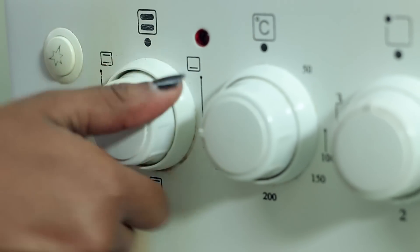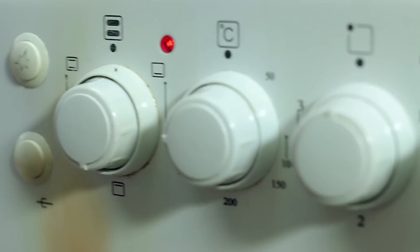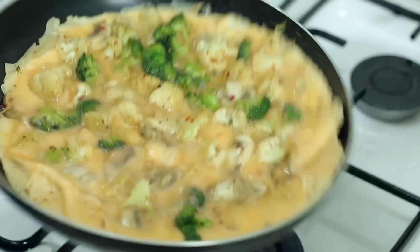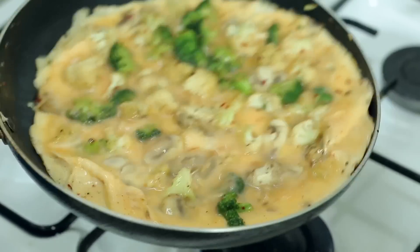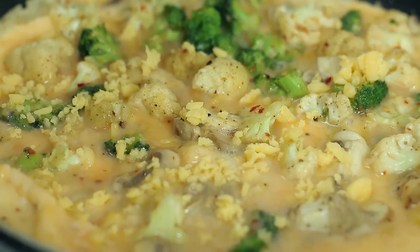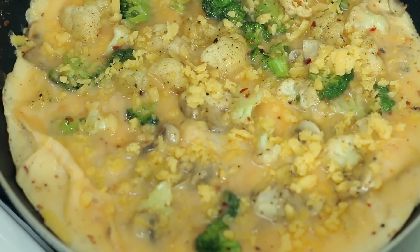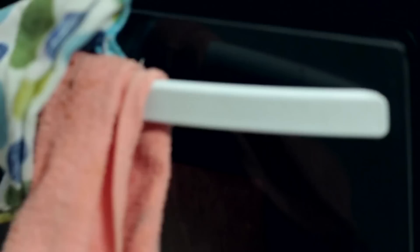While the egg is cooking we're going to go ahead and preheat the oven — just the top broiler. We've been cooking the egg for about four minutes now. We made sure the bottom is settled, which you can tell by shaking it and seeing that it moves as one piece. We're going to add some shredded cheddar cheese on top — about two handfuls. If you don't like it cheesy, you can skip that step. Then put it into the oven for the top to cook.